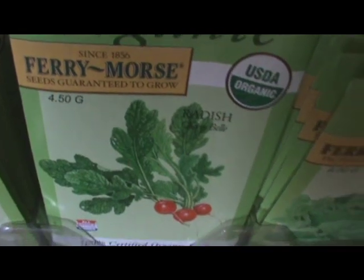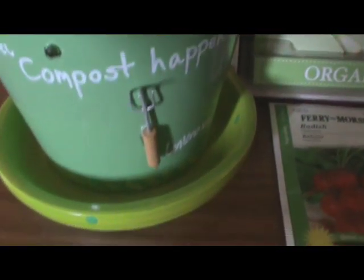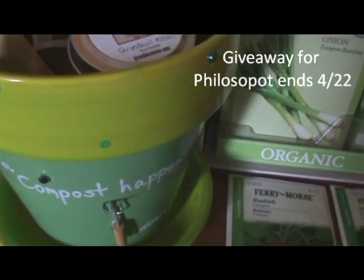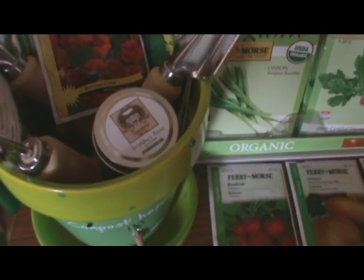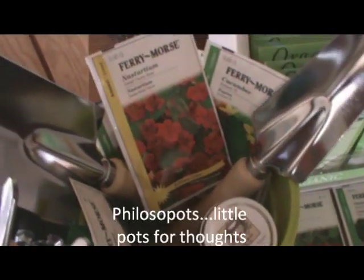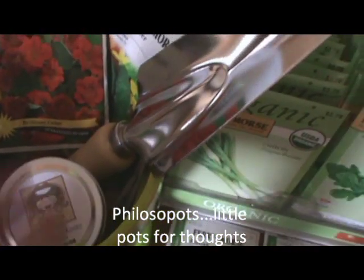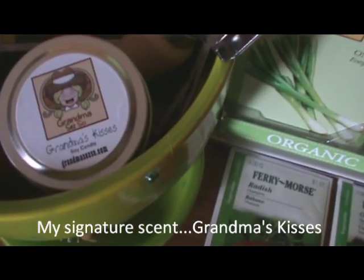I recently reviewed the cutest pot, and it's called the Philosopot. Maybe you've seen my review. They're hand-painted — so cute, very durable; you can use it outdoors or indoors. They put a lot of lacquer on it, it's beautiful. What I did was I took some of the tools from Green Arbor, a Fairy Morris company, and put them inside the pot and stuck some seeds in there, along with my very own Grandma Says So scented candle. Isn't that lovely?